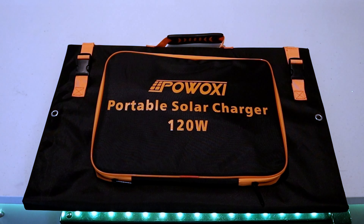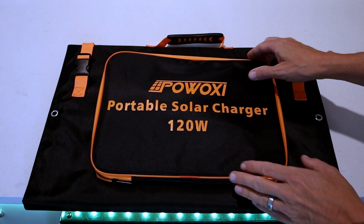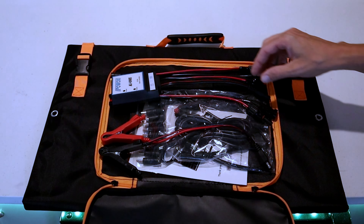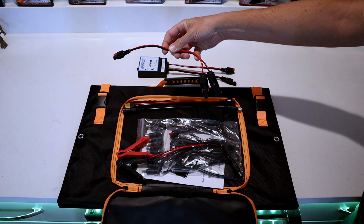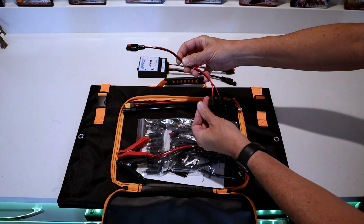One of the best things about this Pow Oxy portable solar charger — the 120 watt — is it's got its own little carrying case on the side of the folding solar panel. Inside this carrying case you have a multitude of adapters and plugs and everything you need. You've got a smart controller, Anderson adapters that go directly to a solar panel — these will go to the Renogy solar panel — and alligator clips that go onto a battery.